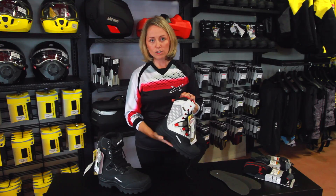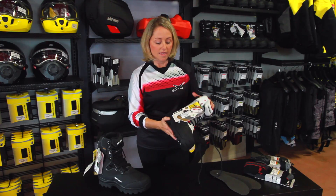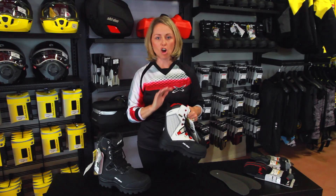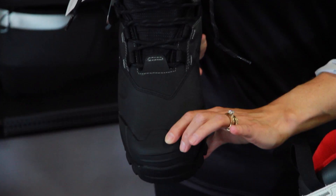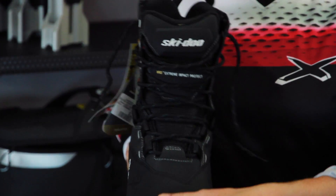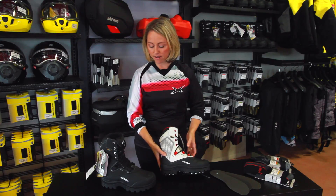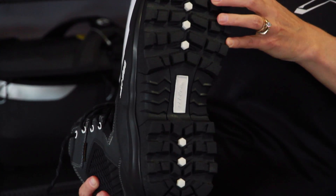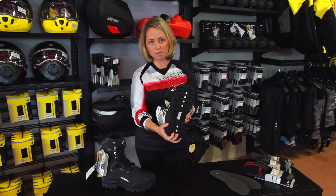I myself even have a pair, so I am a believer of trying the product before I give my opinion on anything. They are waterproof, they are warm, and my feet are always cold. They also come in a ladies and a mens — a little bit different coloration but same type of design. They have a very aggressive base to the sole which is fantastic for riding on a snowmobile.